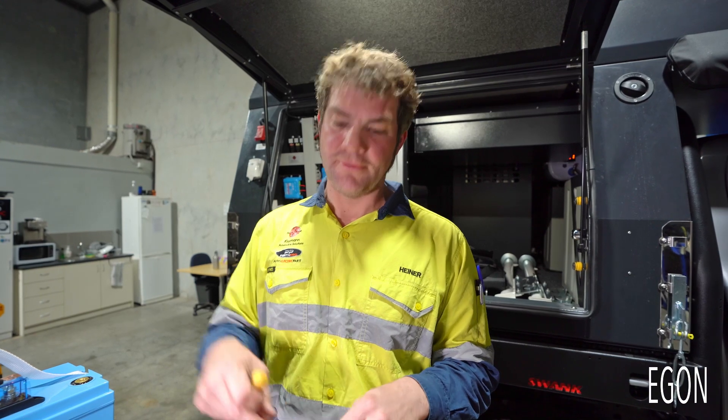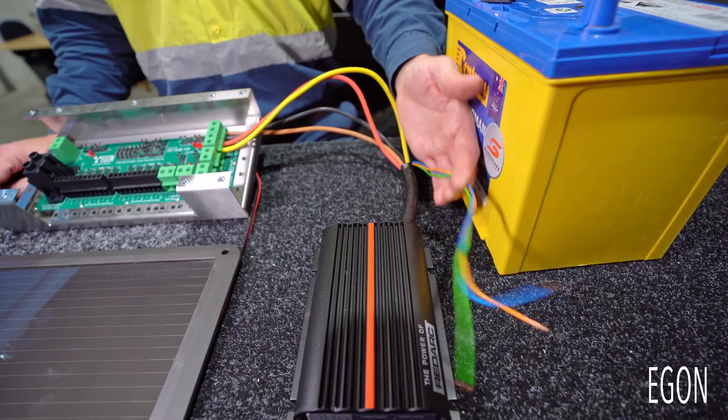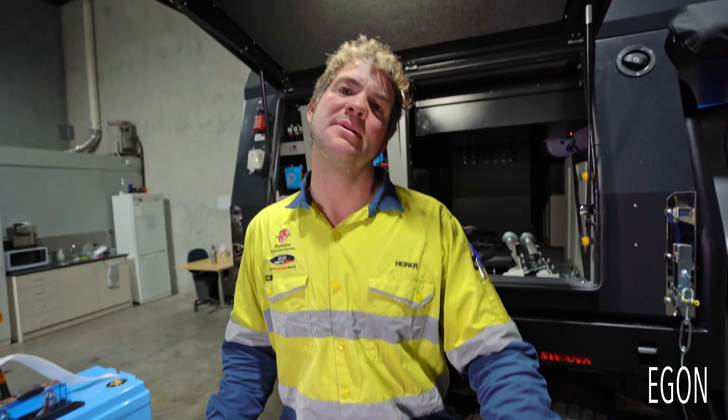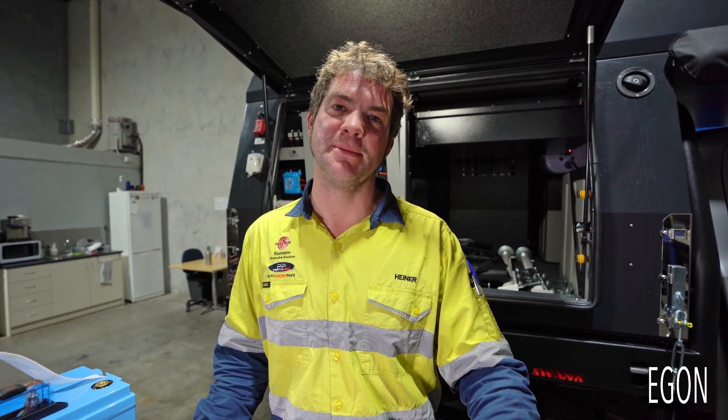Please refer to the manual for the proper torque settings for the connectors. These cables are not connected directly to your DC hub — please refer to your RedArc user manual for proper connection of these cables.